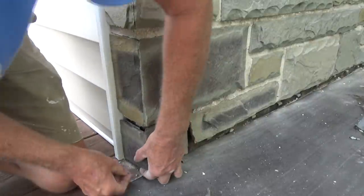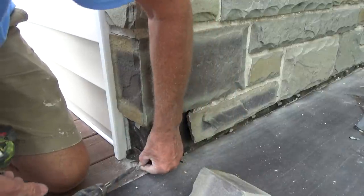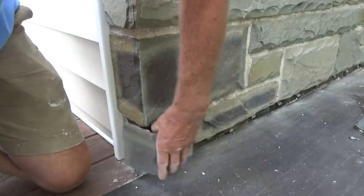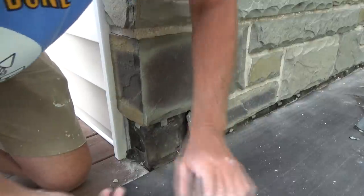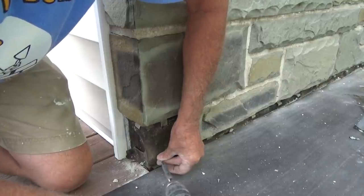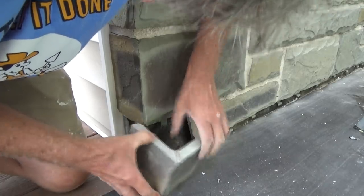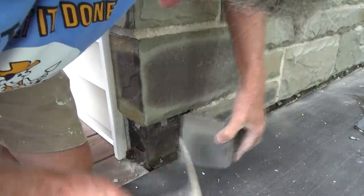Now I go over here on the other side — same thing. Put another piece in here, it's going to sit on there like that. Put another one in for good measure. That's going to kind of hold that. You know, you learn as you go. You've got to adjust things constantly — in masonry you've got to learn to adjust. So that's going to be good.